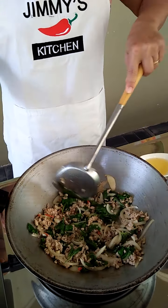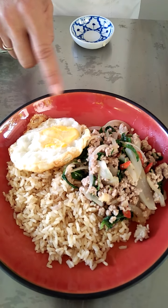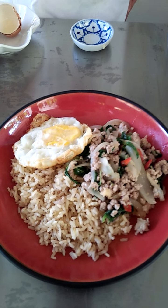Now I'm going to flip it over — and it's all done! I'm going to put it on top of the rice. Here's the rice, scoop it up and put it there, then I'm going to put the egg on it. There you are — a complete one-plate meal. Minced pork stir-fried with holy basil and a fried egg, the Thai way. You can see the crispy outside on the egg — that's what makes the difference.